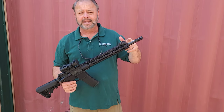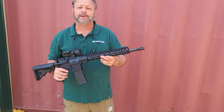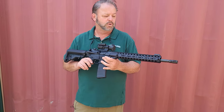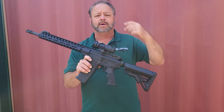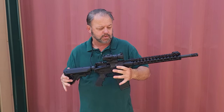The barrel is a 1x7 twist rate and it is chambered in 5.56. It is threaded on the end and does have a flash hider. You can remove that if you want to put on any other kind of tactical accessory to enhance the end of the gun. Standard AR controls on both the right and the left-hand side that you would normally see on the Colt rifles.